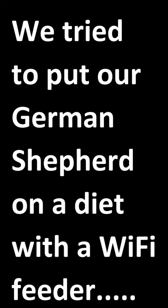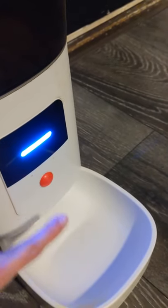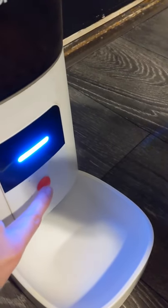We tried to put our German Shepherd on a diet using a Wi-Fi feeder. On this Wi-Fi feeder, you have to press it twice. If you press it once, nothing happens. You have to press it twice in order to get food out.